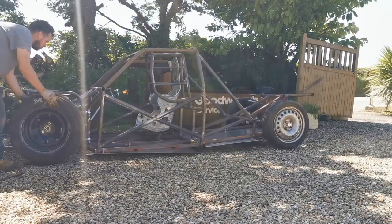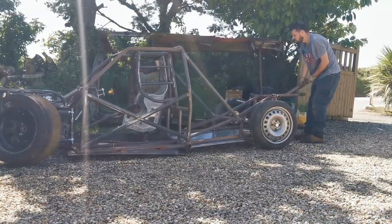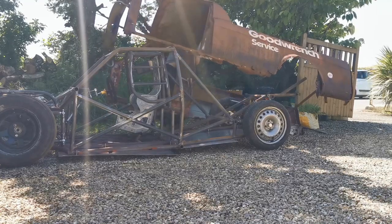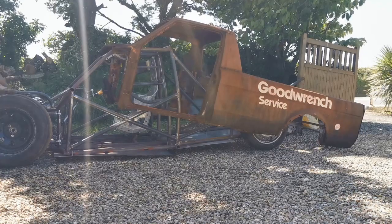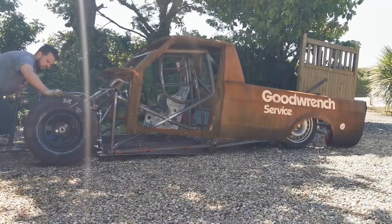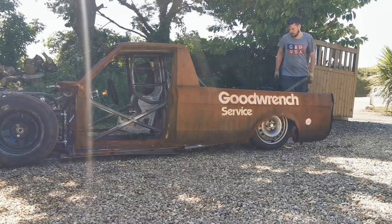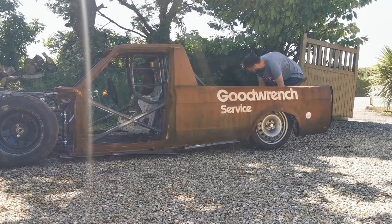The body isn't particularly heavy, it's just a bit awkward. And obviously I need to be really careful so I don't scratch the paint. Well, I think I made that look pretty easy.